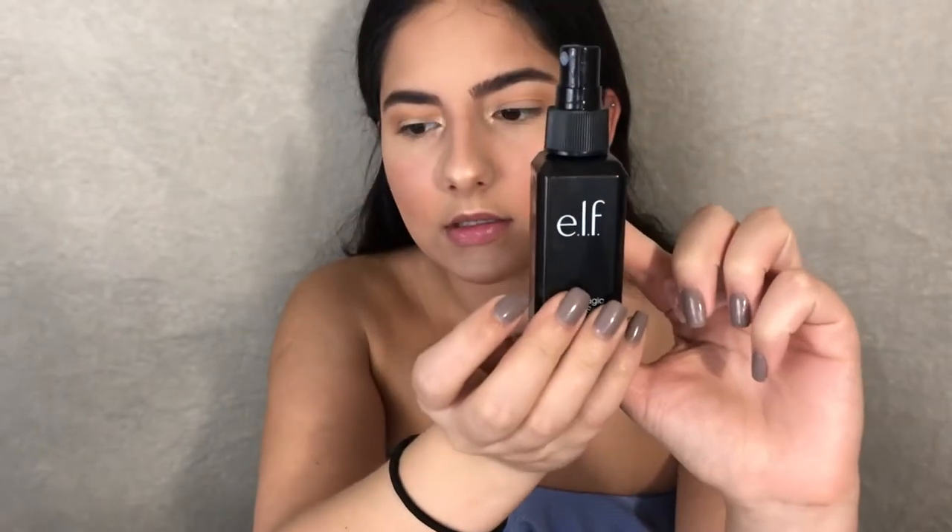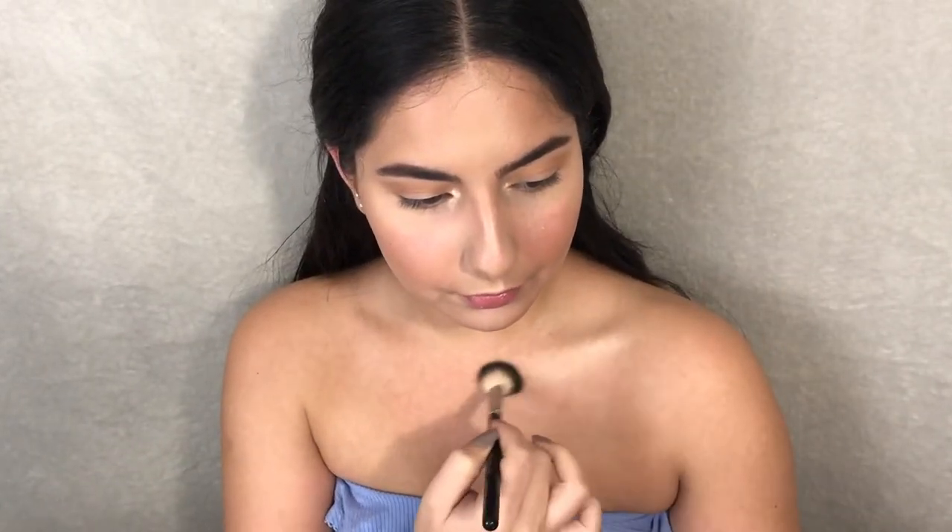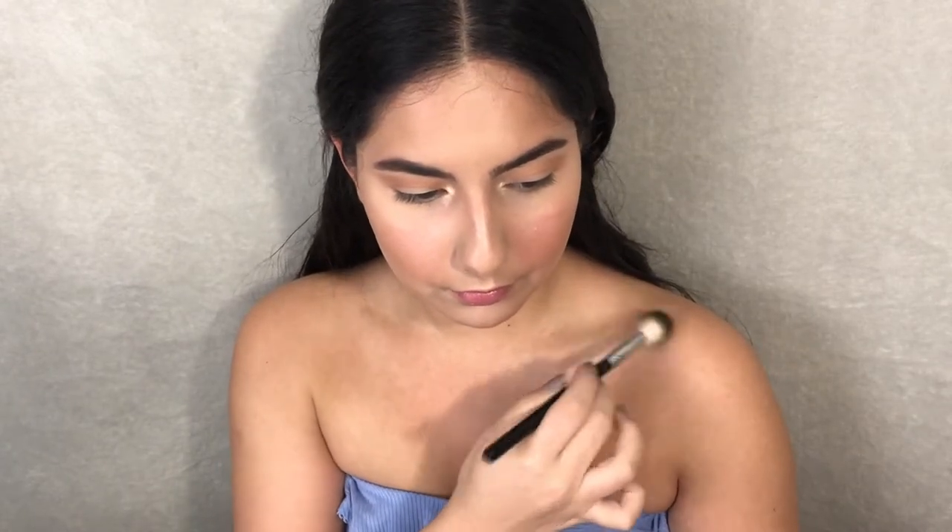I'm gonna grab my setting spray and spray the brush, then set the face with the ELF Matte Magic Mist and Set spray. And if you're wearing a shirt that shows your shoulders and collarbones, what I like to do is grab my highlighter and put some on my collarbones and shoulders as well.